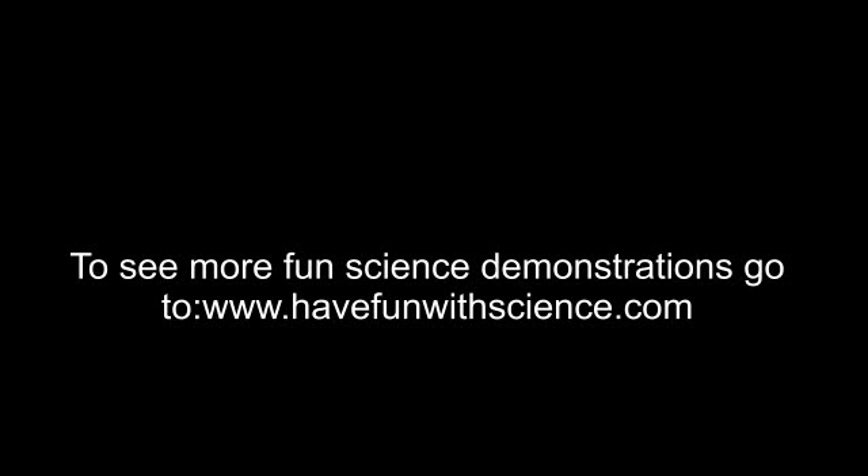Why don't you try this at home? Have fun. Thank you.